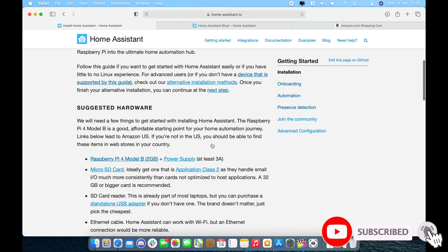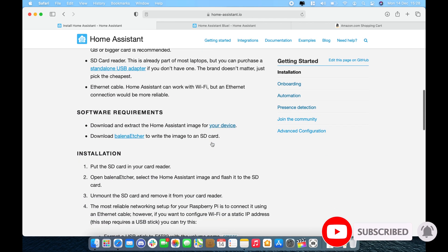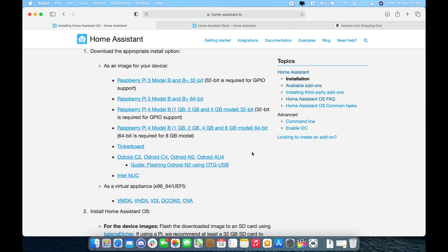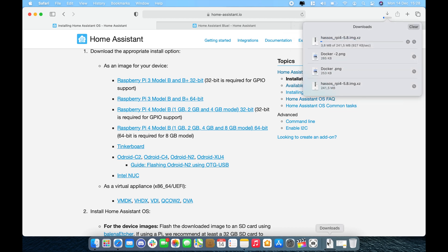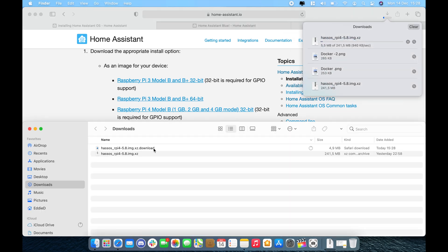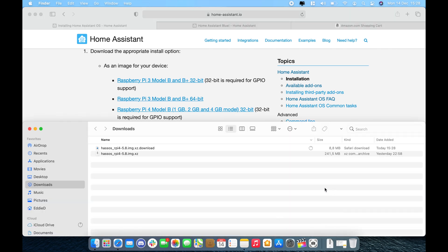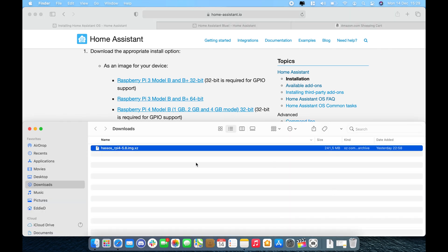Now let's jump into the Home Assistant installation — it's very straightforward. Go to the getting started page and scroll down for your device, then pick the right image based on the model you have. I'll be taking the Raspberry Pi 4 32-bit image to get GPIO support. Click on it and it will download the file. I've already downloaded the file to save time, so I'll stop the download and open the folder.